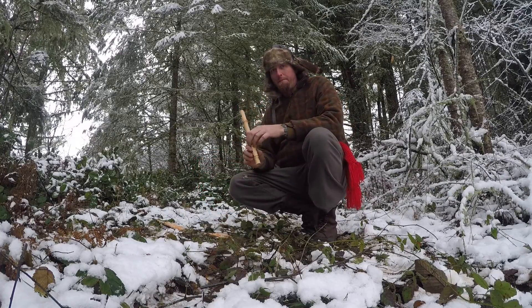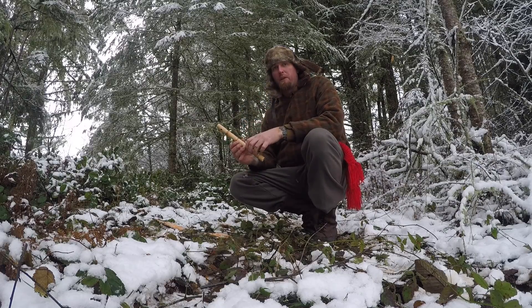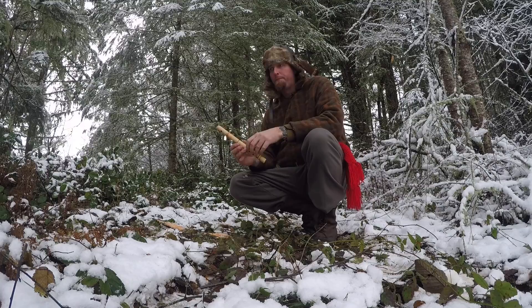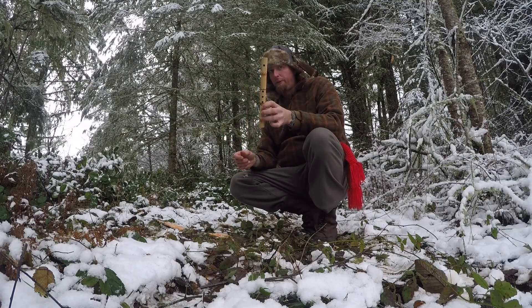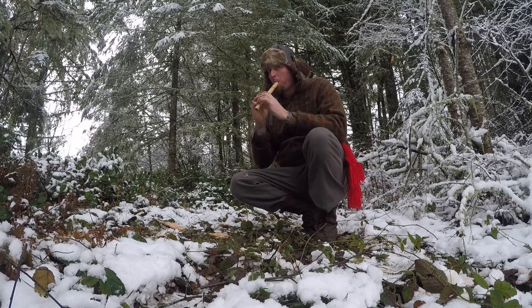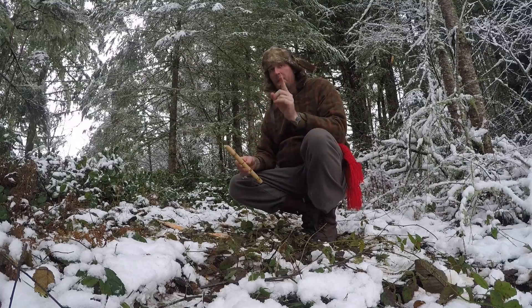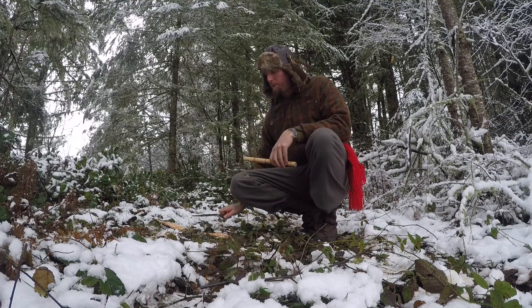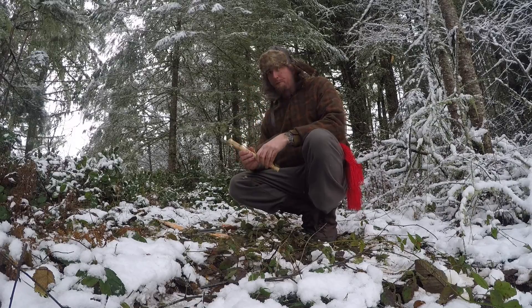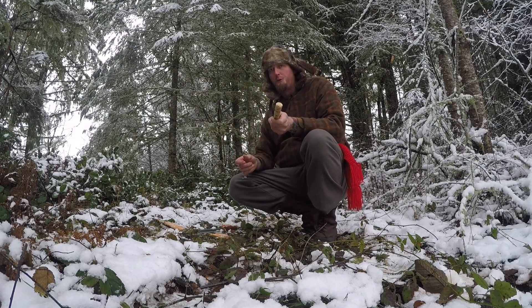Where does the flute come in handy? I'll tell you. I don't know if you've ever watched that Disney movie, True Grit, but had she had a knife and a piece of wood, she could have carved herself a flute, enticing the snakes, made a rope, and climbed up. Easy peasy. But she didn't have a good bushcraft knife, or a piece of wood, to make a flute. I don't always watch Disney movies, but when I do, it's True Grit.